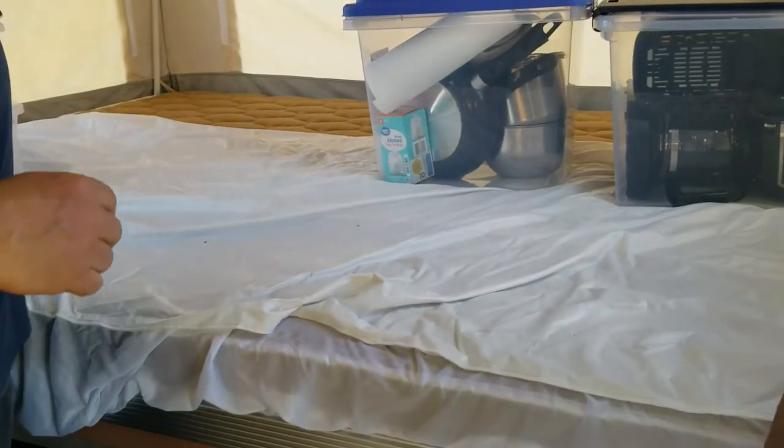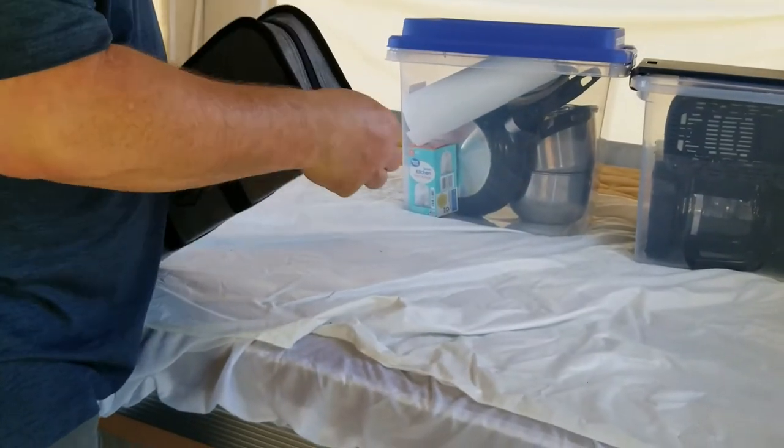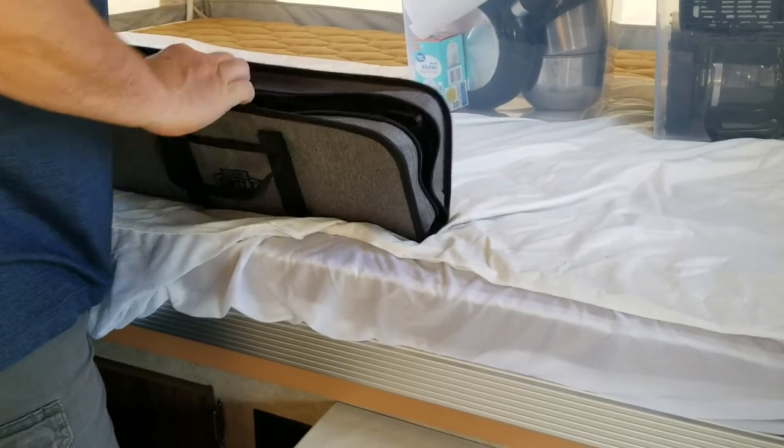Next thing you have is a grill set, so you can either use it for the grill or use it on the campfire — however you want to do it.